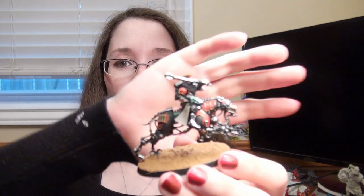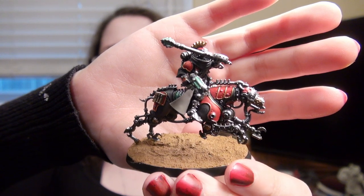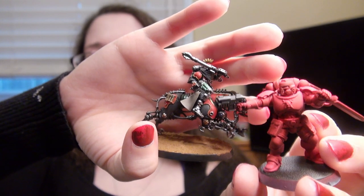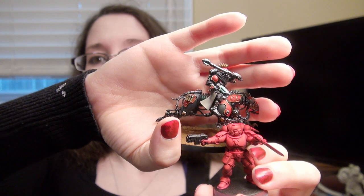Ball Red is not quite the same as Mephiston Red. Mephiston Red and Evil Sun Scarlet is that combination — and then Ball Red separately. The Mephiston Red is very slightly more orange.